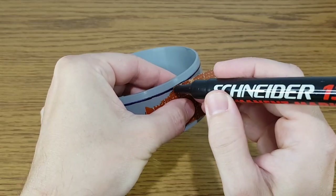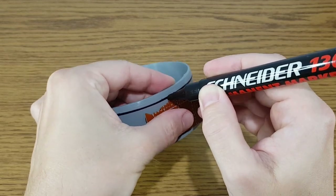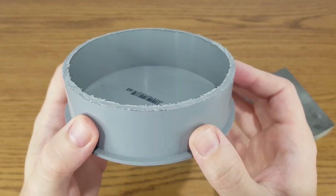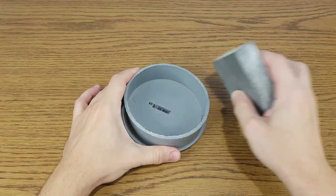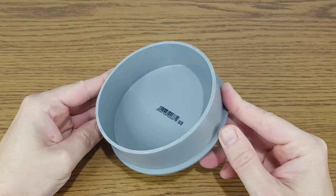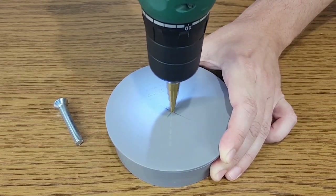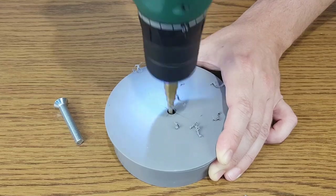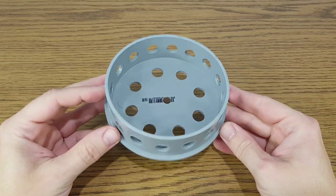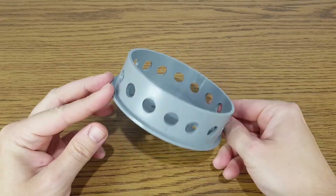This big PVC cap will be the speaker frame. The edge is too sharp, I need to cut it. So I will make a mark using what I have at hand, then I cut it with a small hacksaw. I will use sandpaper to make it smoother. I marked the center in the back of the PVC cap and I will drill an 8mm hole — this is where the permanent magnet should be mounted. The speaker frame is finished. I made a lot of 10mm holes, because the pressure inside will change when the speaker membrane vibrates.